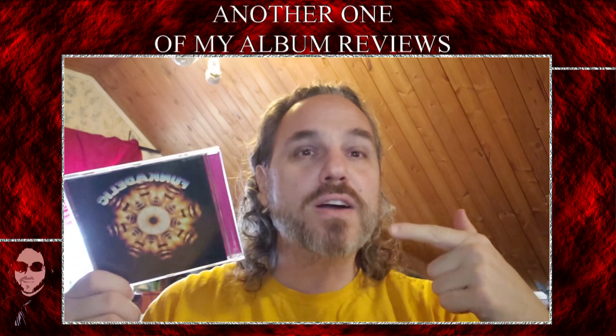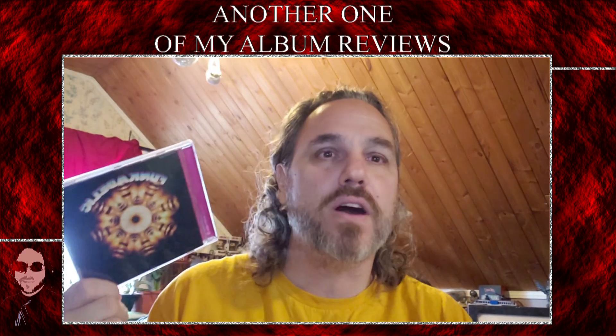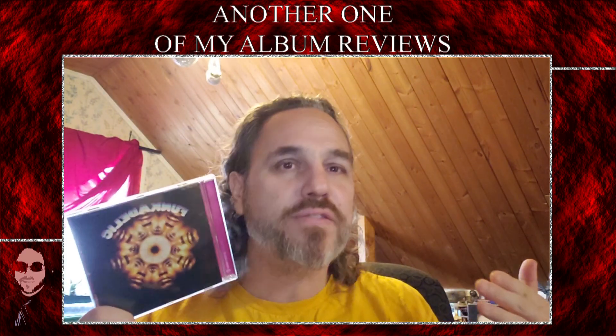Because funk is fucking awesome, man. I love funk. Who doesn't love funk? You gotta love the funk. The funk is awesome. And Funkadelic is the funk, man.